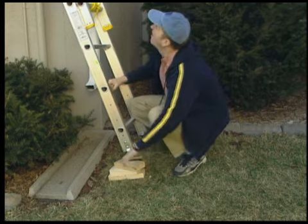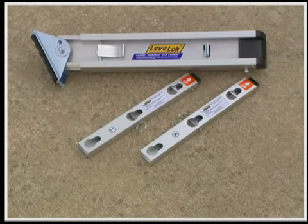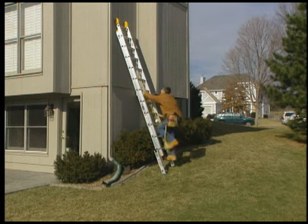Trying to create a level surface to secure your ladder is often an accident just waiting to happen. Introducing the LevelLock Quick Connect Ladder Leveling System — the fastest, most efficient way to level any extension or combination ladder.